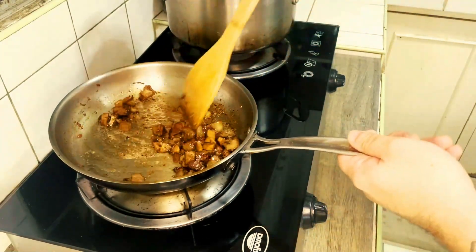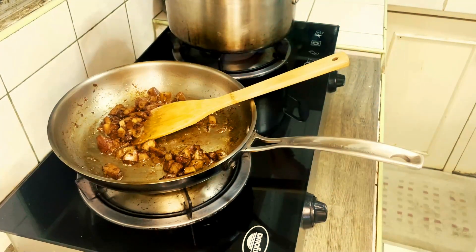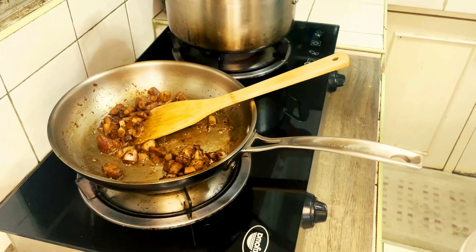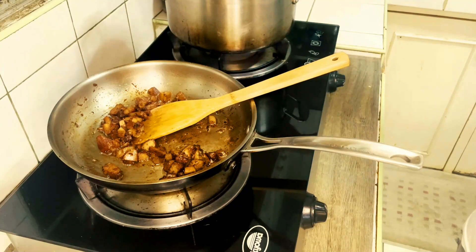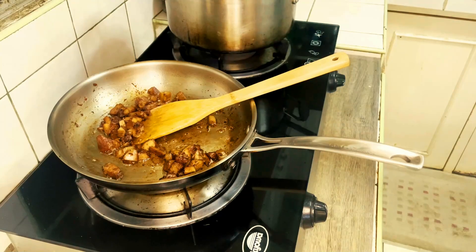We're turning the adobo off — it smells really good right now. Spaghetti usually takes around eight minutes to cook to al dente, but we're not cooking it all the way through in the water. I'm stirring it so the strands don't stick to one another. This is 200 grams of raw spaghetti.